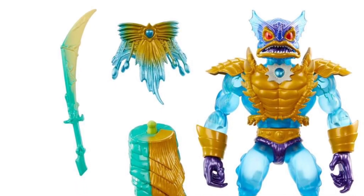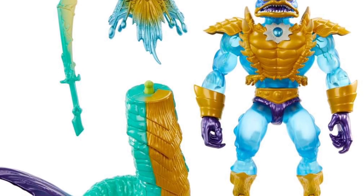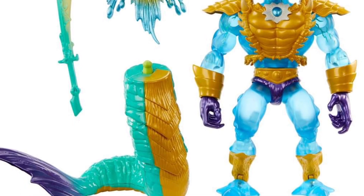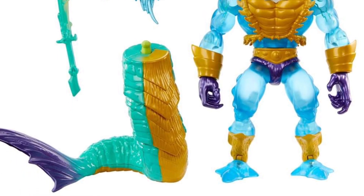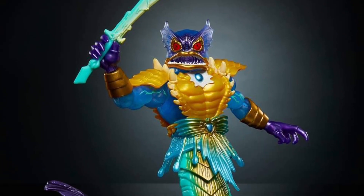First off, a shout out to Adult Collector on Facebook, who has been on top of Mattel's Masters of the Universe Heroes of Greyskull releases from this morning and still continuing, collecting all the photos and all the information. Good job. Amazing.